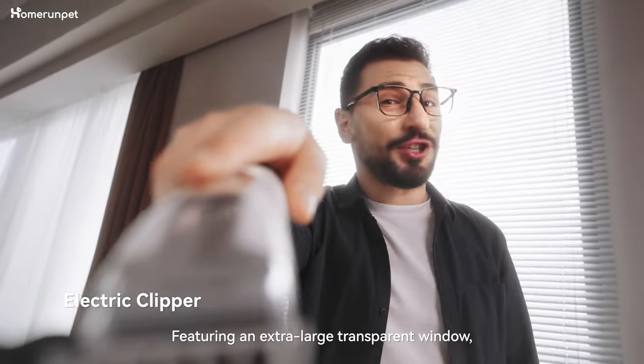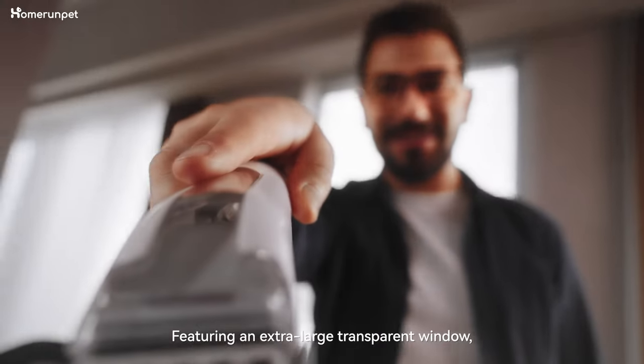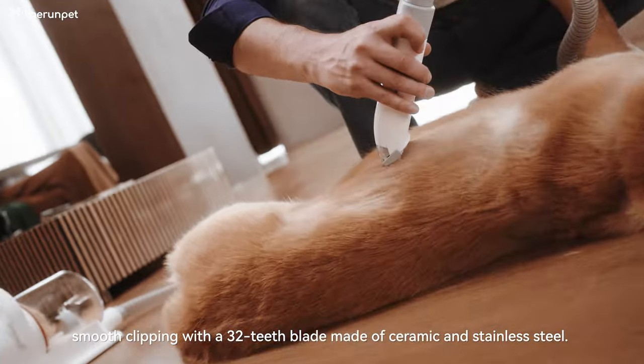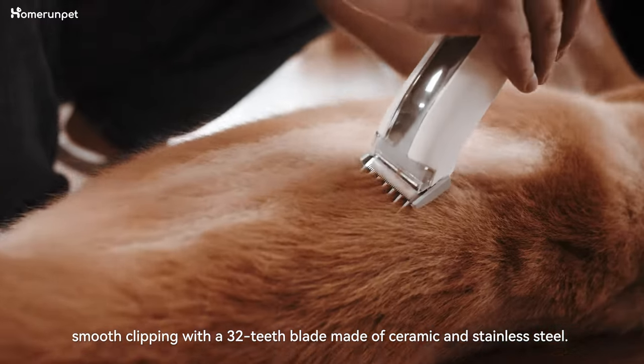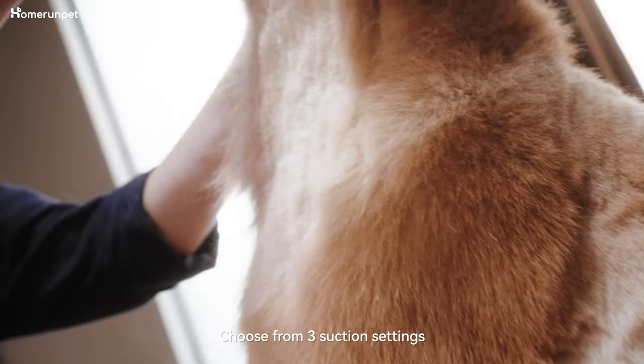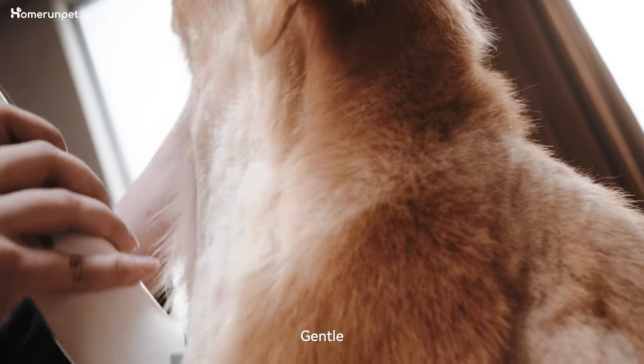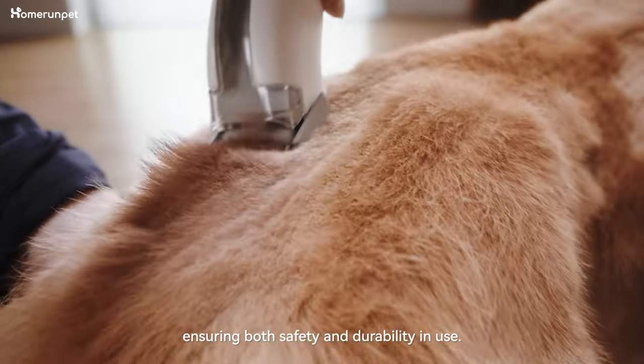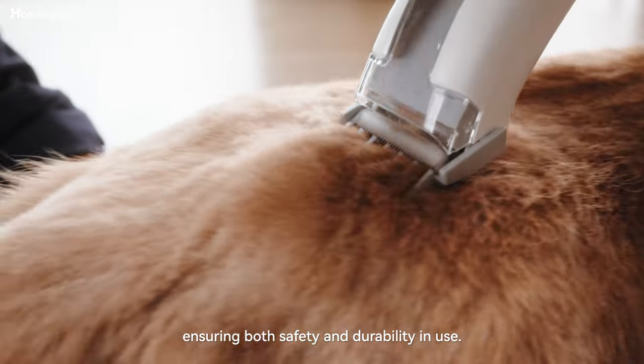Featuring an extra-large transparent window, our electric clipper masters smooth clipping with a 32T blade made of ceramic and stainless steel. Choose from three suction settings — gentle, standard, and intense — with an independent power switch, ensuring both safety and durability in use.